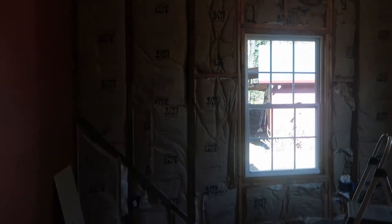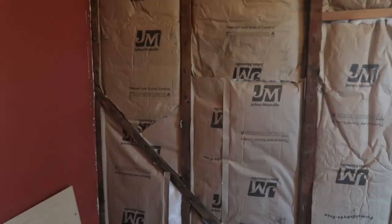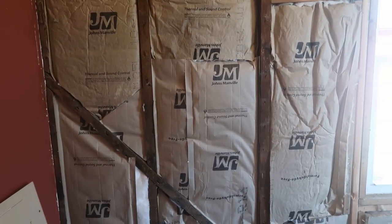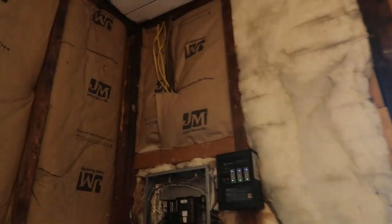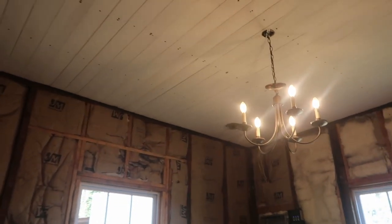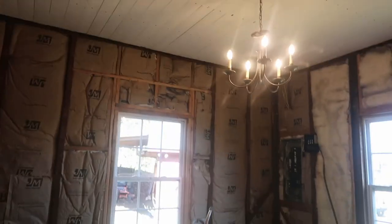Daniel installed the insulation. We had a spot here that had black mold or some kind of moisture over there on the top — there wasn't insulation there — and he put insulation there. Now we are going to install the sheetrock. I think we're going to start on the ceiling over here.